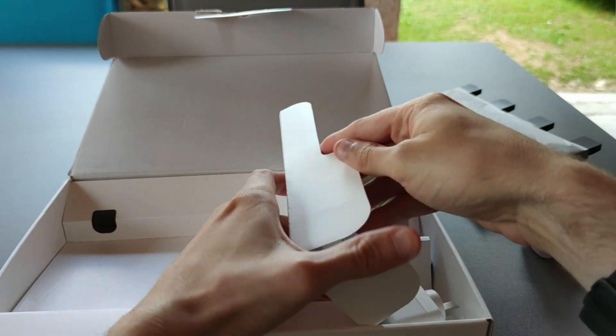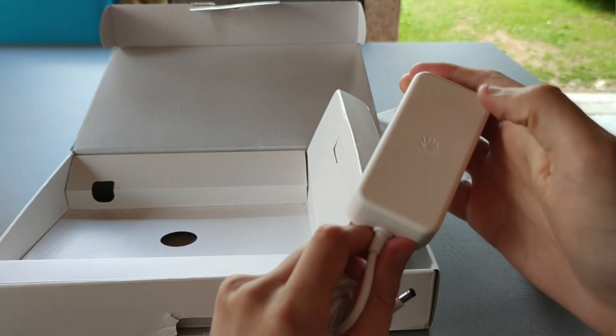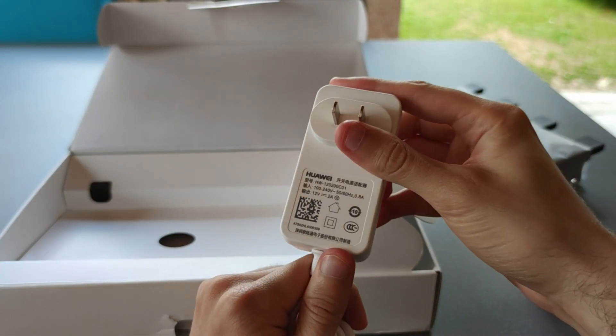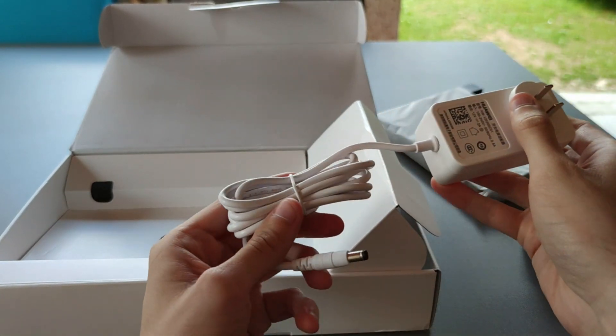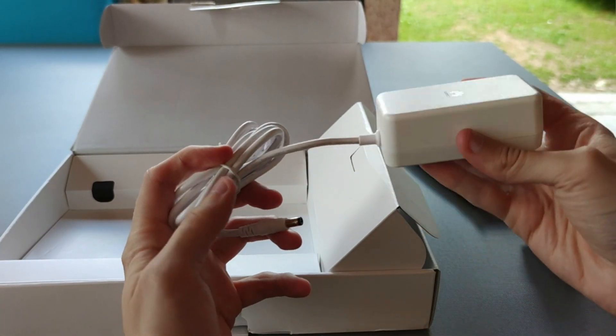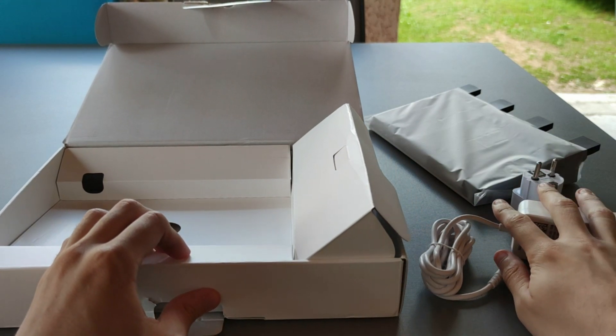You'll also get the power adapter. That is a 2 amp power adapter that comes in white, which is quite surprising as the router is in black but the plug comes in white.